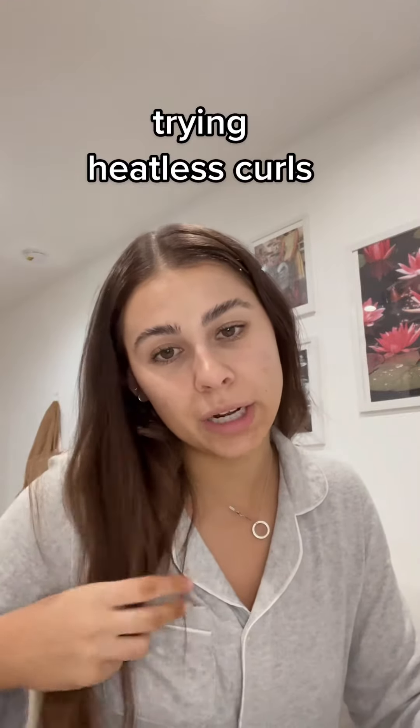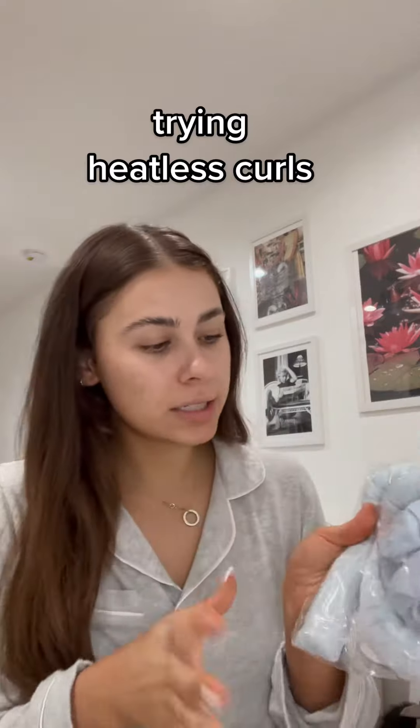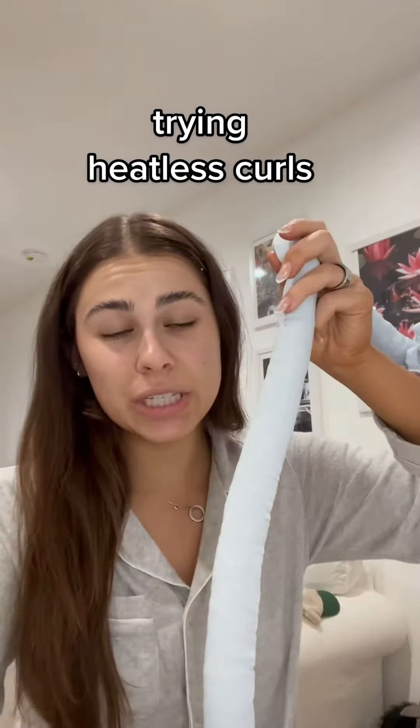I'm going to be ready for bed and I want to have really pretty hair in the morning because my hair is pretty flat right now. So I got one of these little curler things. I used this before and I fully lost mine, so I got another one.